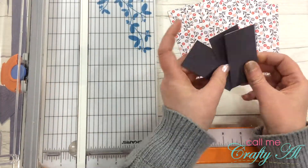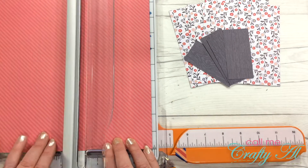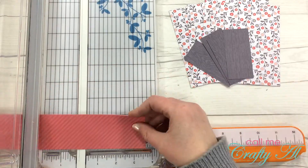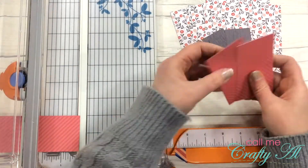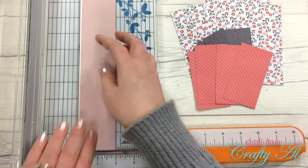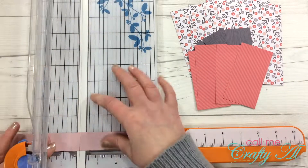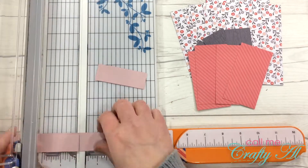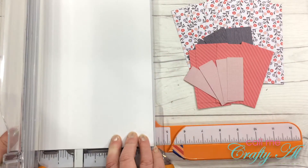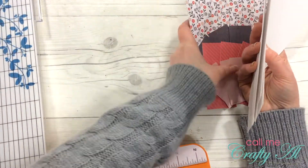Patterned paper number two is going to be used for the other two banners on that sketch. My first piece I'm cutting four inches wide and then in half to two inches, and then these are each going to be three and three quarters inches long. The next one I'm cutting to two inches wide, in half to one inch, and then each of these gets cut down to two and three quarters inches long. I'm going to be using white cardstock as the base for my cards — I cut two sheets to four and a quarter inches wide by eleven inches tall, and those will be for top fold cards.